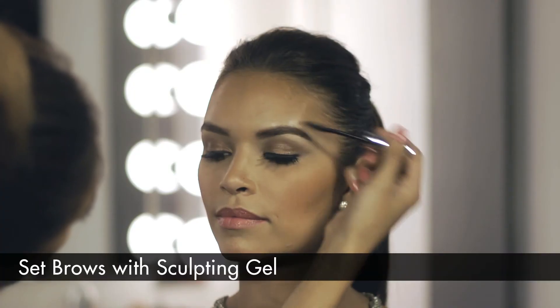Step seven: set brows using Ardell sculpting gel. Now you can have perfectly shaped brows every day.